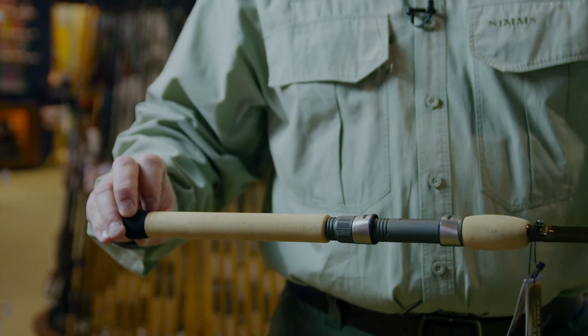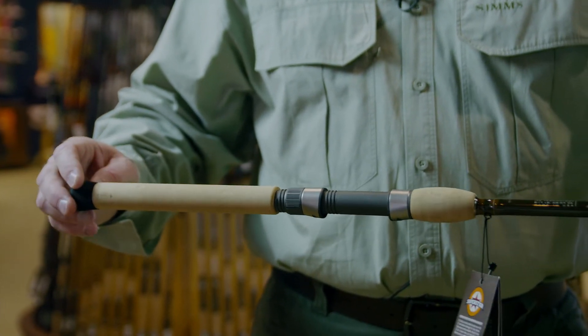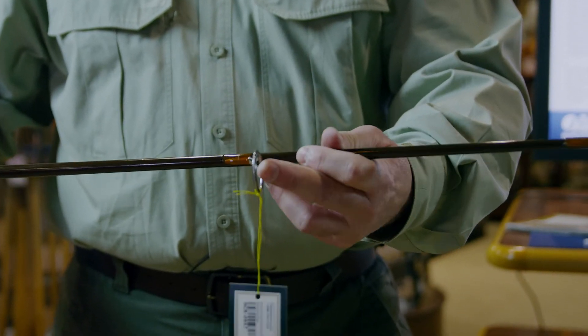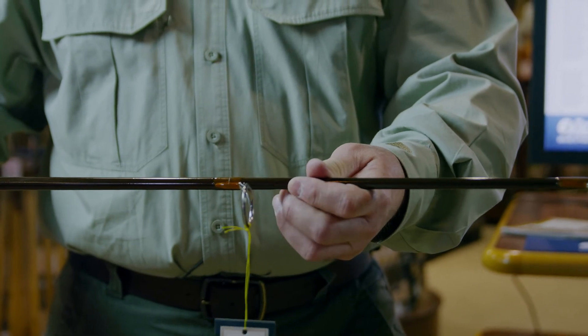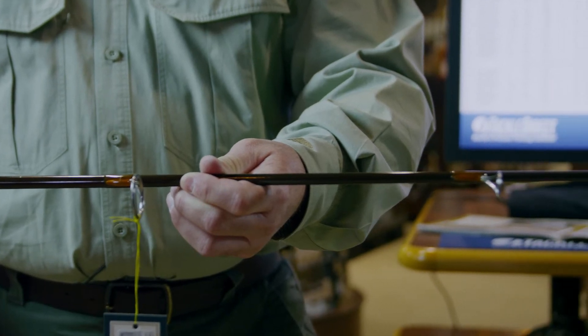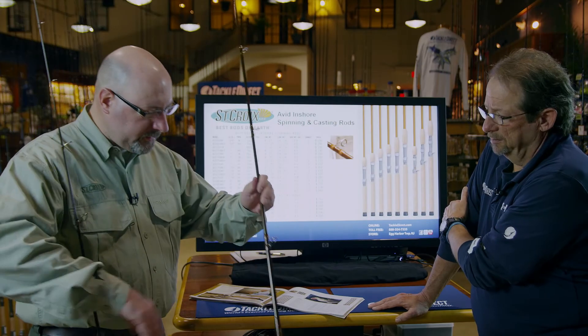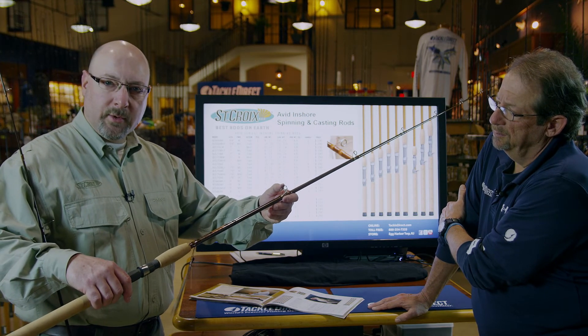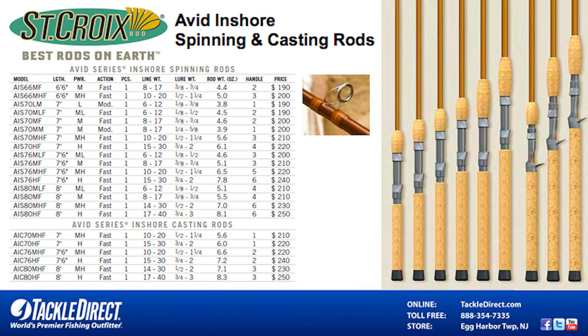It features a Fuji high quality reel seat — on the spinning model this is a Fuji DPS. It also has Alps 316 stainless steel zirconium guides with a zirconium ring, which are very durable and corrosion resistant for salt water. In the conventional series, you can see the same 316 stainless steel guides, a Fuji EPS reel seat, and on the heavier models it goes to a Fuji TCS. So what you're getting is an extremely durable inshore series of rods.